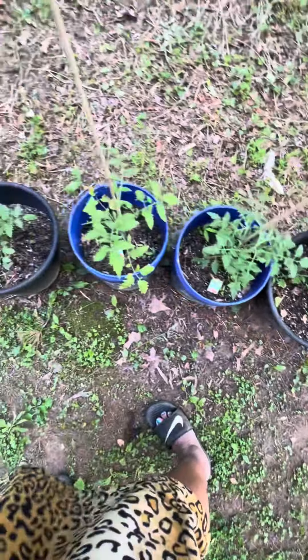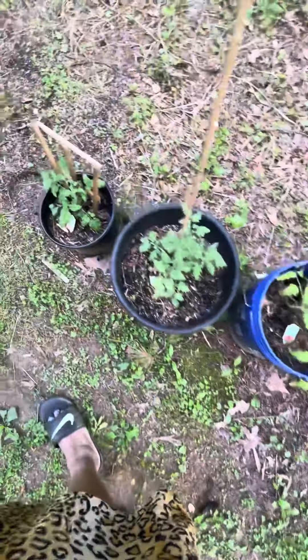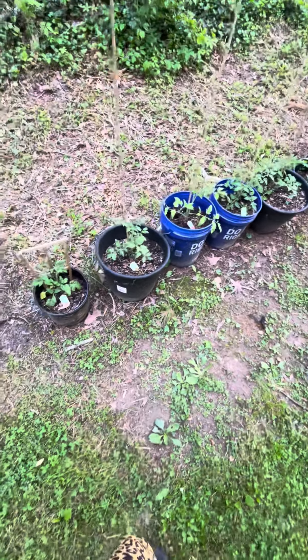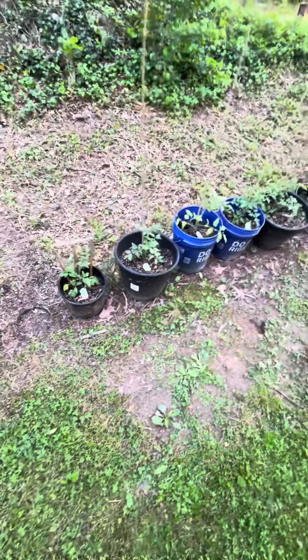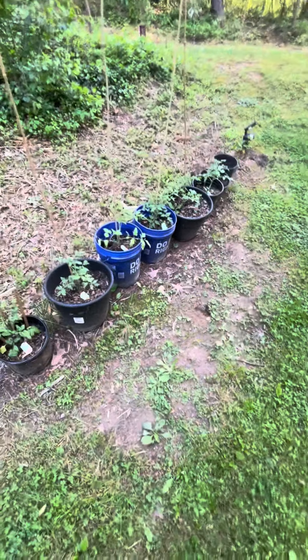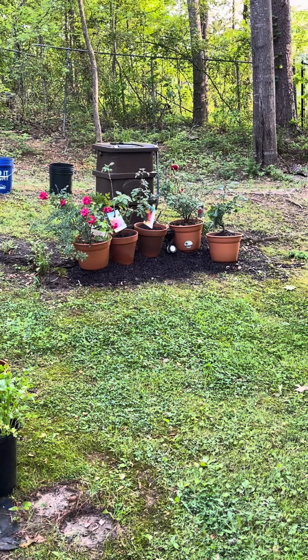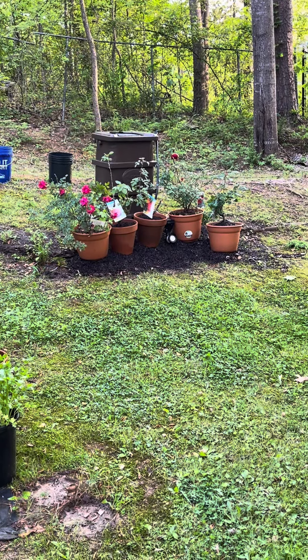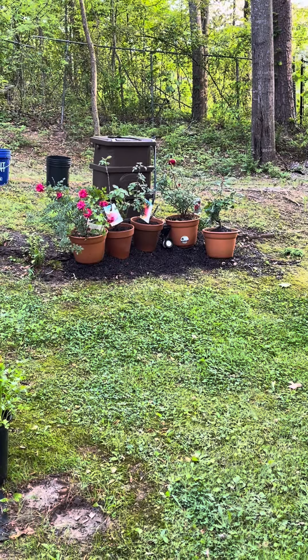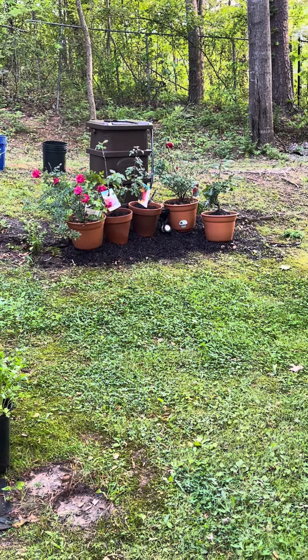We're going to give them a good water along with everything else I planted today. I hear that Congress passed the bill to ban TikTok — you can leave your thoughts down below. Now that's better, more sturdy and secure. I'm happy.